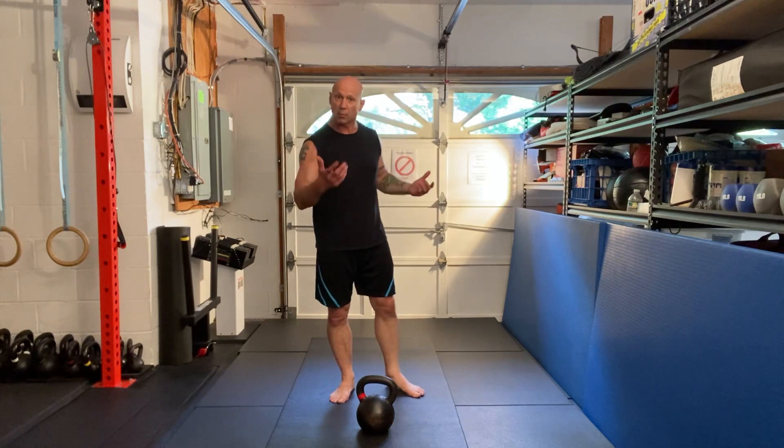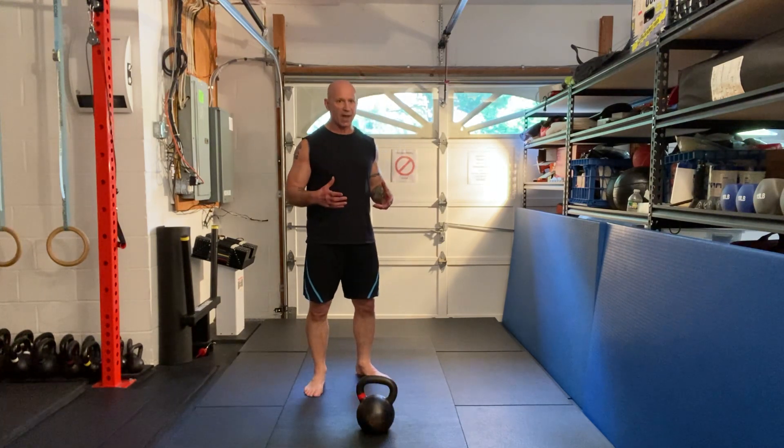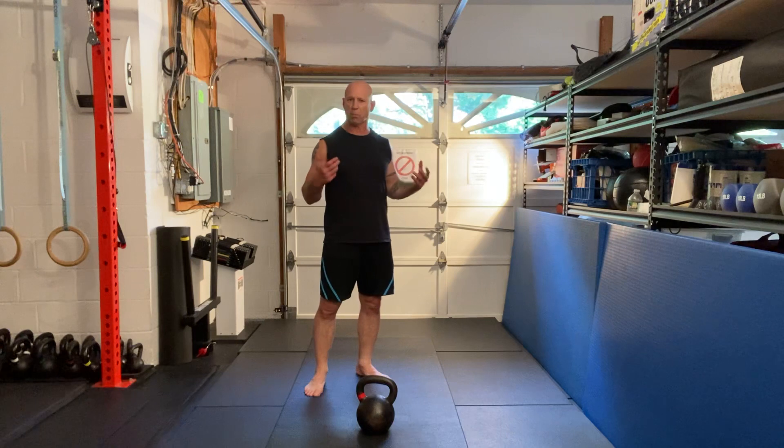Start with a lighter weight and then move up. When you get this down, it's going to increase your punching power dramatically.